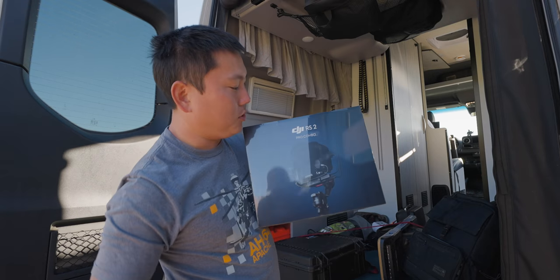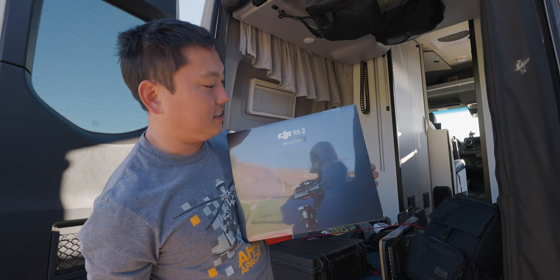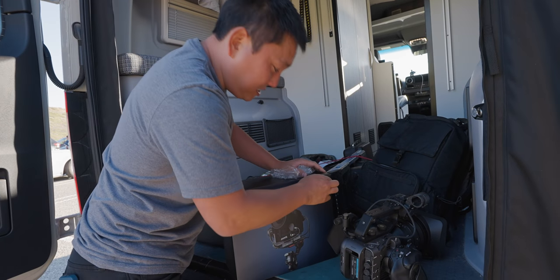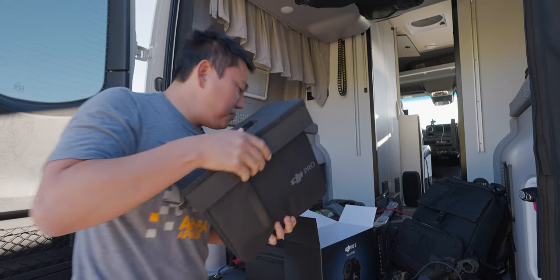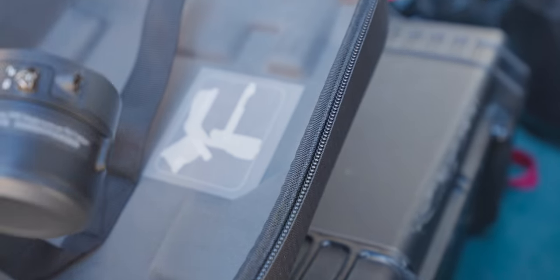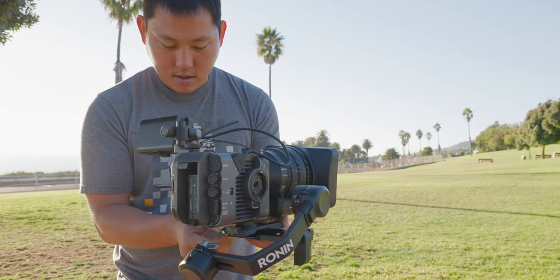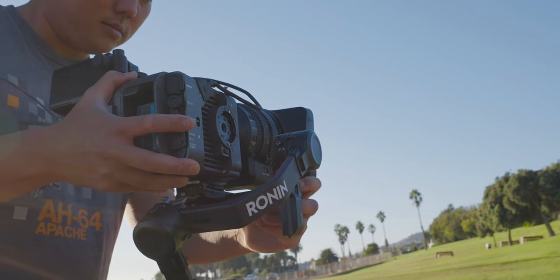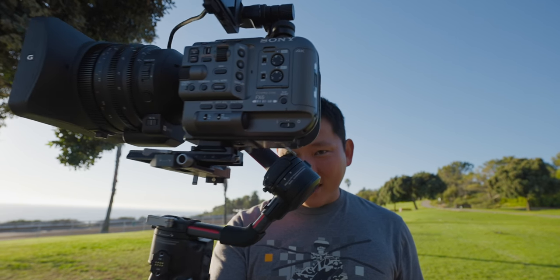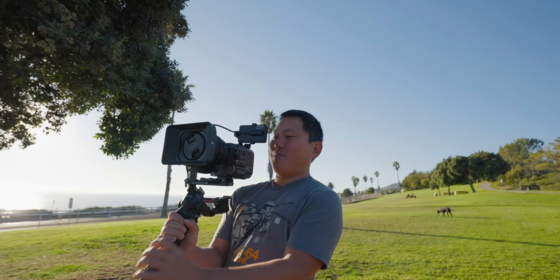One question — will the FX6 fit on the gimbal? This is the DJI RS2, and this is the official production finalized unit, so this should be exactly the version you'd buy. With the Cine lens, it sticks out a little bit too far back — not enough clearance. Maybe a smaller lens would work better.